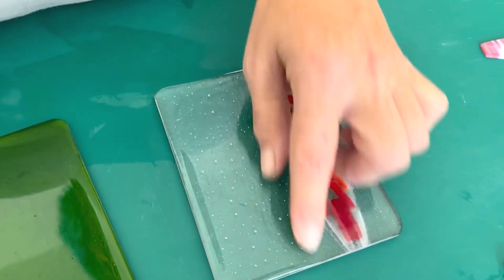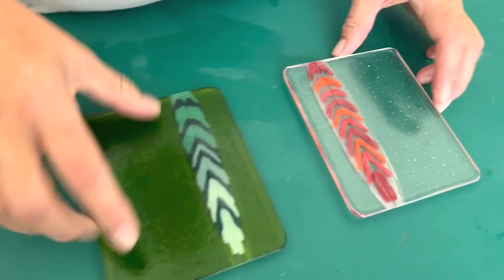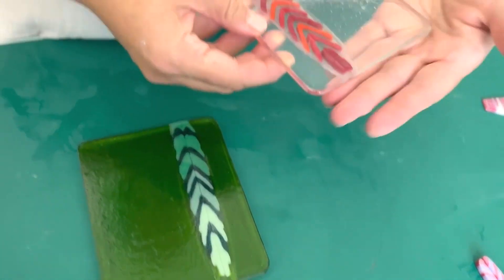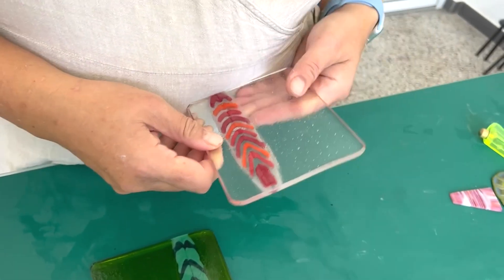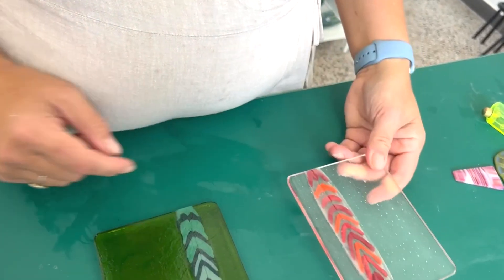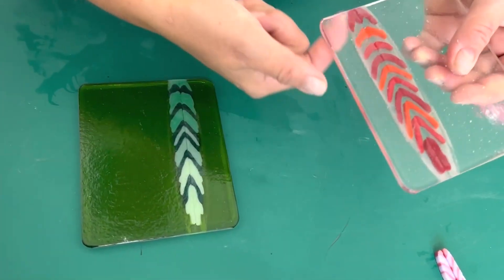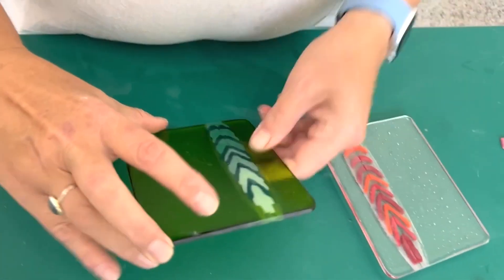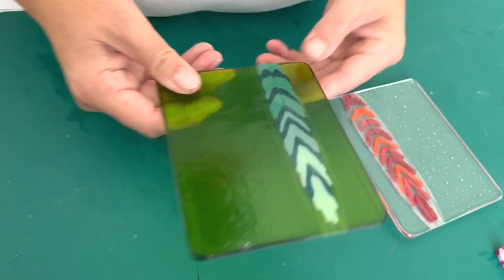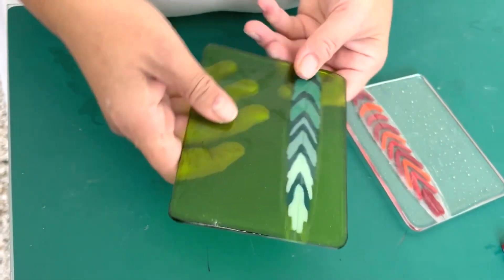I'm going to sandblast the side of this one and then flip them both and slump them. This one will be a bit translucent — it will have a kind of finish on it so that where it's gone cloudy won't be quite so obvious. I'm not going to worry about it on this one because I don't think it shows as much with the coloured glass, but I will slump it this way up.